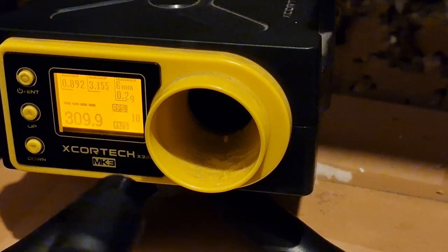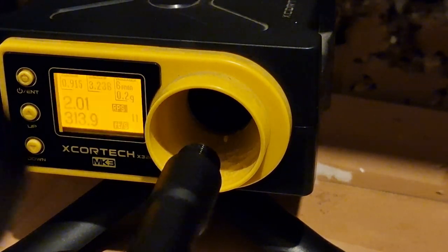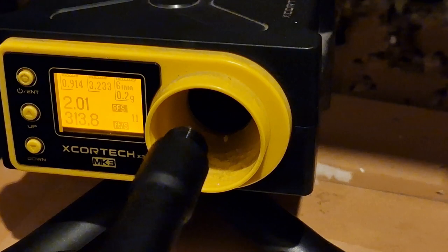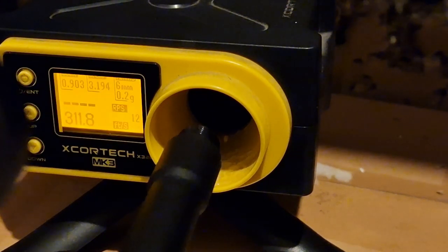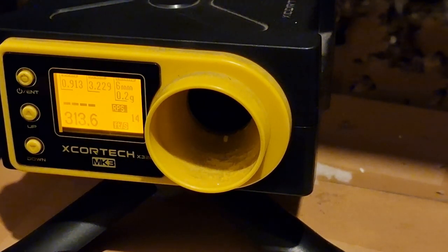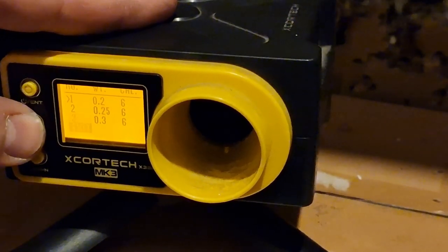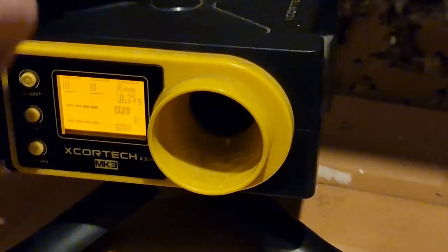Since I'm not coming back to this BB weight I'm just going to put some rounds through it and we should hope to see the FPS stabilize. Putting a burst of auto through — 306. Should be an empty magazine. So we're just under a joule on the 0.2g with the 100% cylinder.